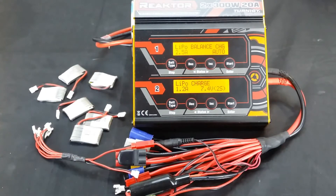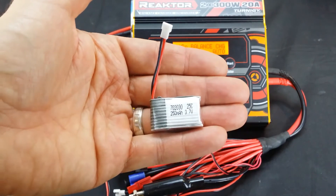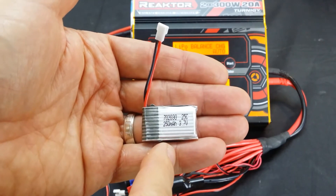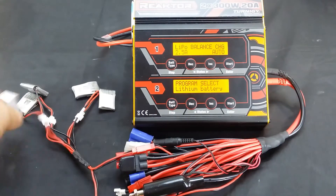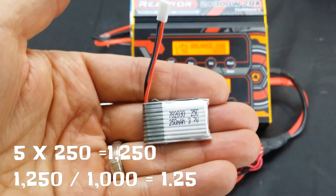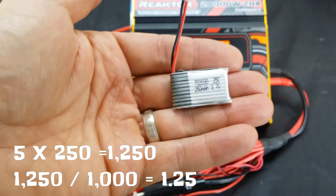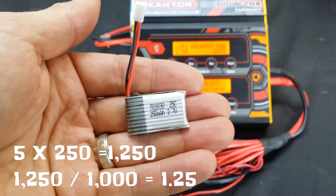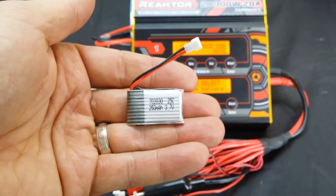Now a little bit of the math behind parallel charging — how much milliamp charge rate you need and the cell count. It's pretty easy, you don't need to be a mathematician. For example, I have 5 batteries in this adapter: 5 times 250 milliamp hour gives me 1,250 milliamp hours. 1,250 divided by 1,000 gives me a 1.2 amp charge rate. To make it easy — if you have two 5,000 milliamp hour batteries, that'll be 10,000 milliamp hours, or a 10 amp charge rate.